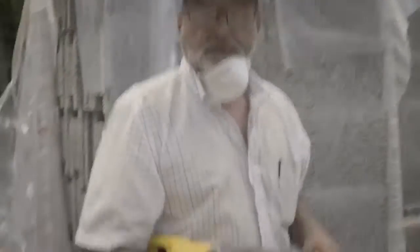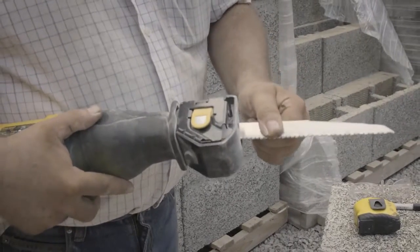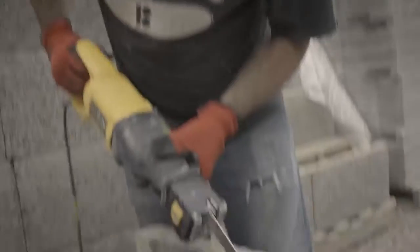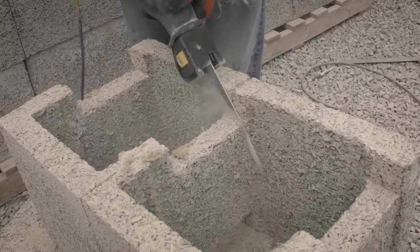The other tool we use by choice is a Sawzall with an aggressive tooth blade. You want something stiff — we need to be able to put some pressure on it. The heat of cutting will bend the blade a bit, so you just want a heavy blade.